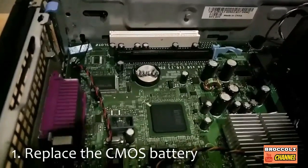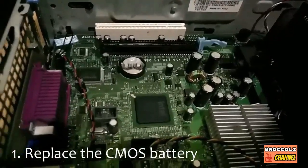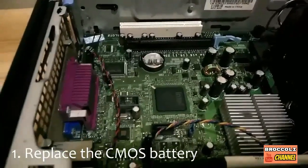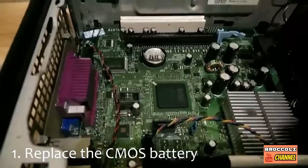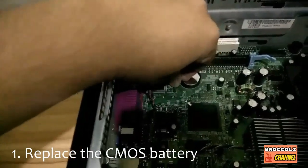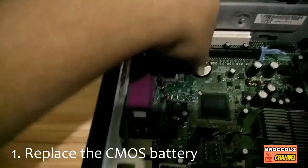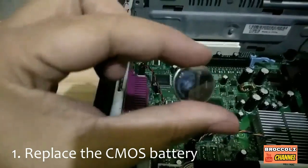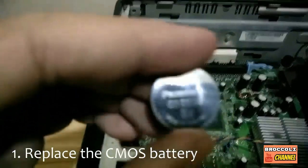This is most probably the issue because CMOS batteries expire after five years, and this is a very old desktop PC — it's a 10-year-old computer. So we're gonna remove the CMOS battery.